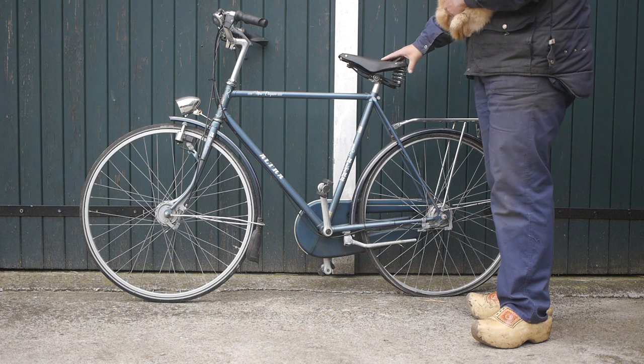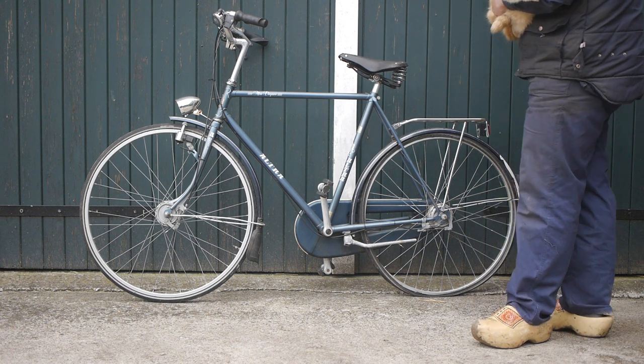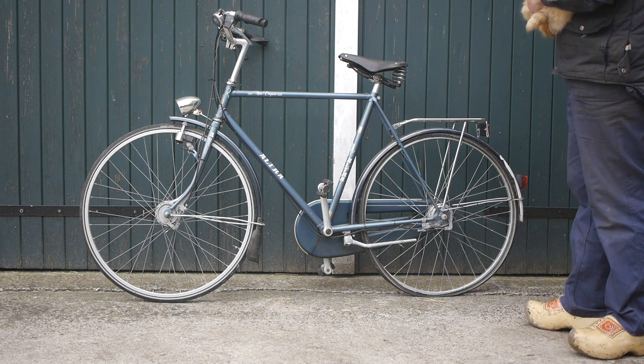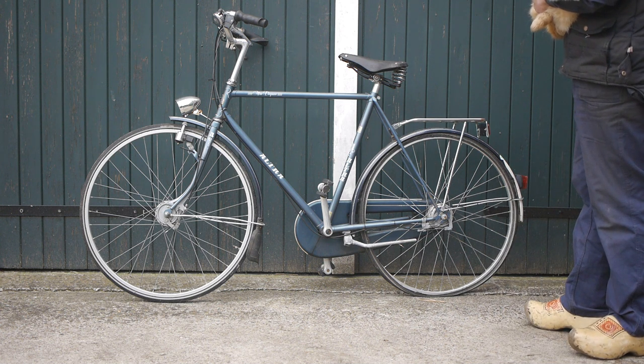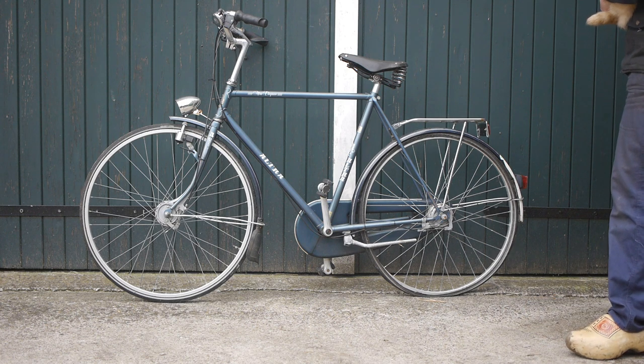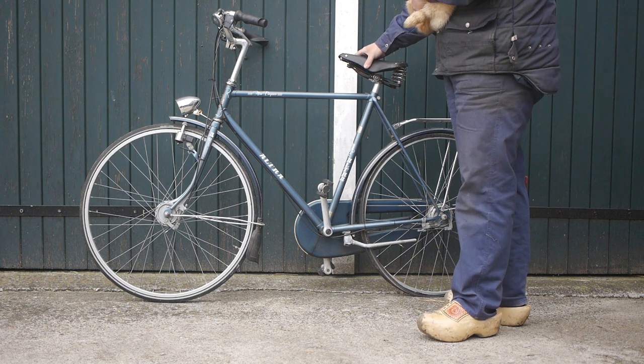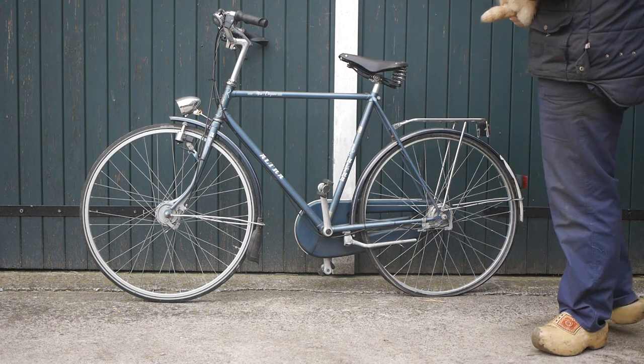Yesterday I brought home this rack of a bicycle, an Ultra. I don't think it's a special brand or anything — it's just a cheap bicycle. But I saw it had a nice saddle so I saved it from the scrapyard.